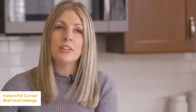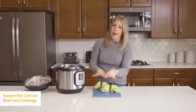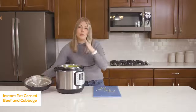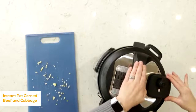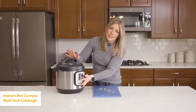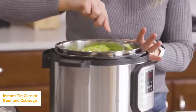Put the lid on, make sure the knob is on sealing, not venting. Push the pressure cook button — or manual on a different Instant Pot — and go up to 90 minutes. I know that seems like a lot, but this meat is pretty tough and you want to make sure it gets really tender. Once the timer is set, just walk away and come back in about an hour and a half. Once done, turn the knob to venting to release steam, then open the lid. Oh my gosh, it smells so good. Now we're going to add the cabbage — I got a whole cabbage and literally just chopped it into four chunks. Put it in, close the lid, and cook for just three more minutes. Remember to take out the bay leaves when your food is done.